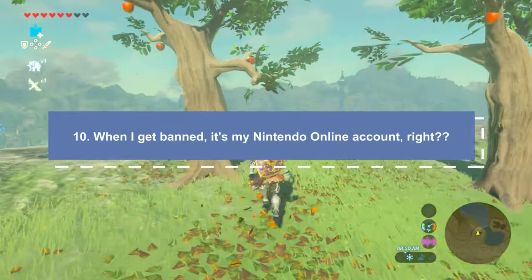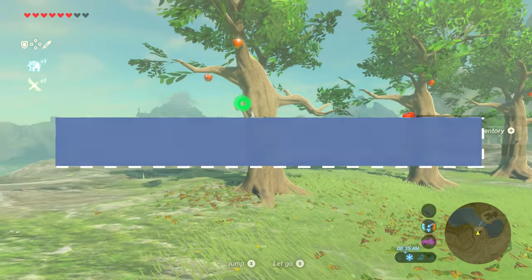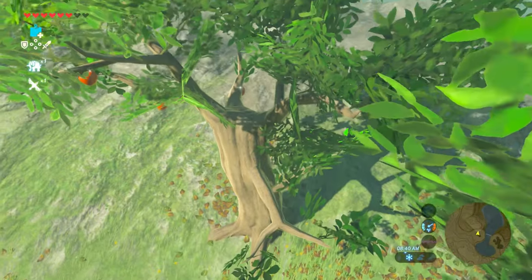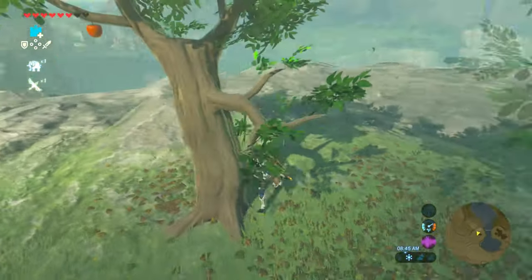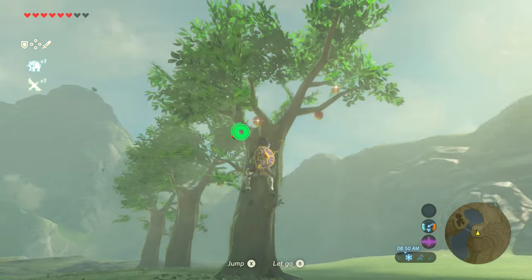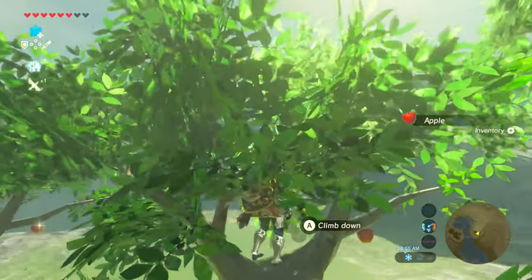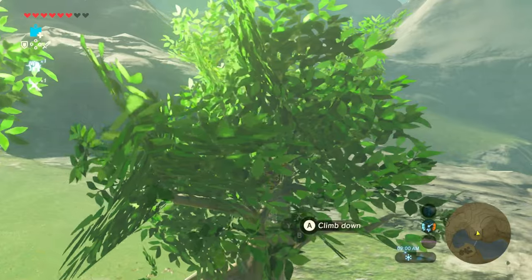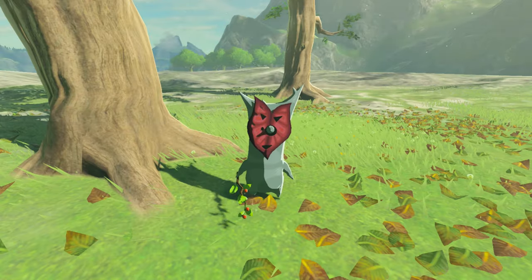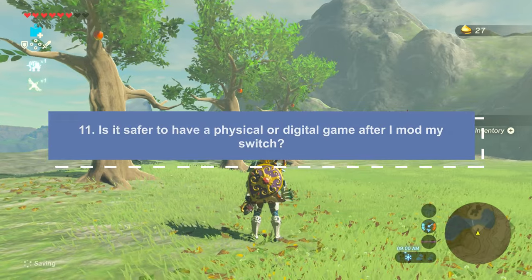If I do get banned, will it be my Nintendo Online account? No. If you mod your switch and something goes wrong — whether it be piracy or going online on your emuNAND when you weren't supposed to — it would only lead to a console hardware ban. Your Nintendo Online account is generally safe. I haven't seen anyone get their Nintendo Online account banned unless they were doing sketchy fraudulent behavior on the eShop, such as sketchy chargebacks.